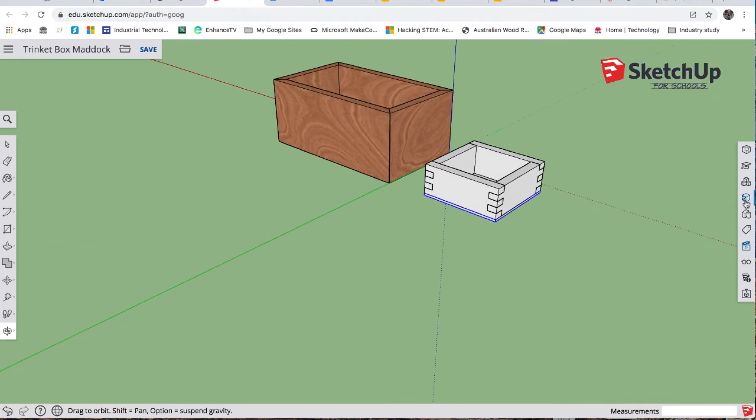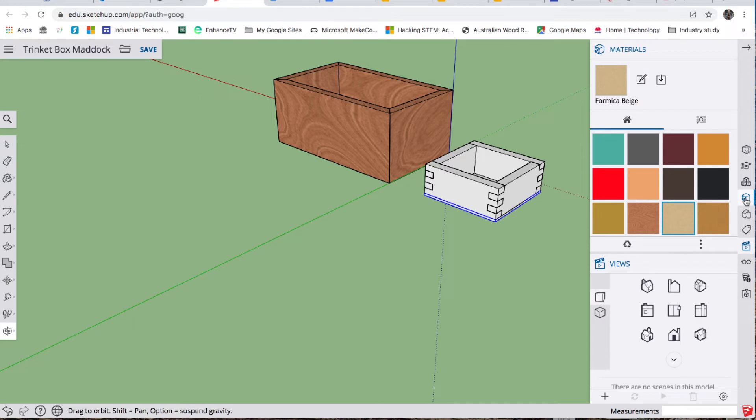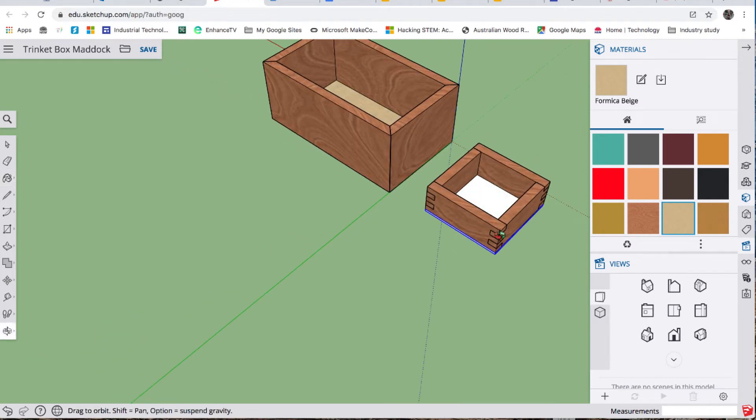We're going to use our color tool now. From last time you'll have the same colors or textures — if not you can search them up. I've got our wood, so I'm going to put that on the sides. The bottom is MDF so it's a slightly different color — I've used this one called Formica Beige. There's our sliding tray.